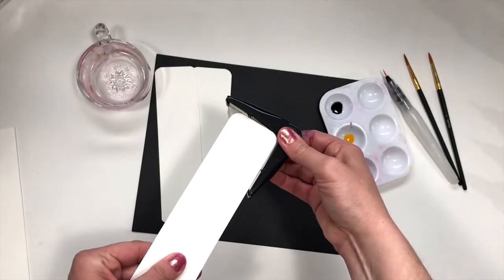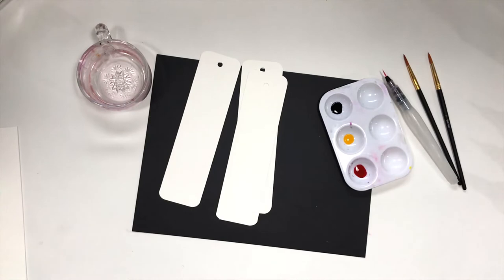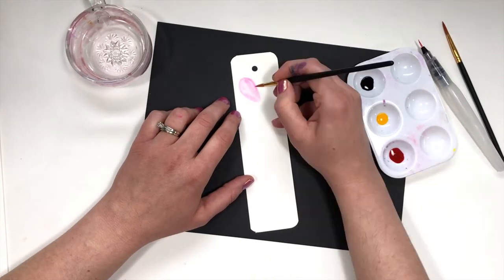Here I'm using 140 pound watercolor paper. I've cut them into two inch by seven and a half inch bookmarks. You can round the edges with scissors, and don't forget to punch a hole to add a tassel or a ribbon later. For the first bookmark, we're going to start with a simple heart shape.